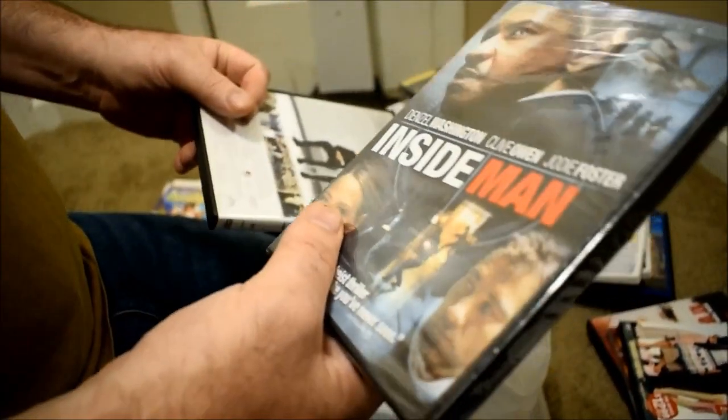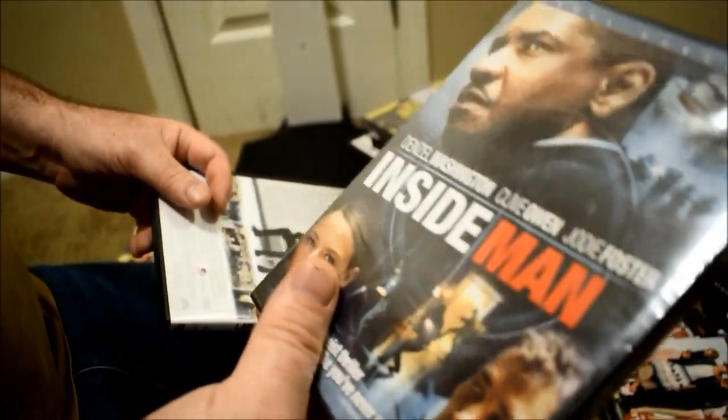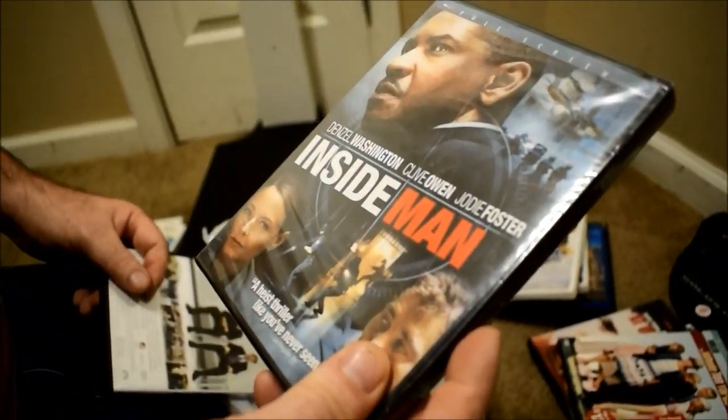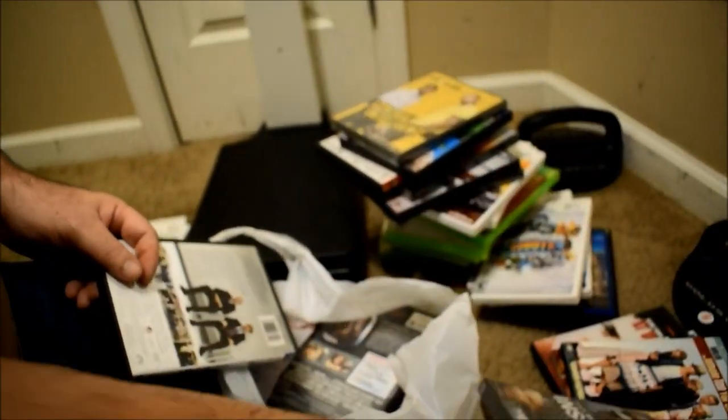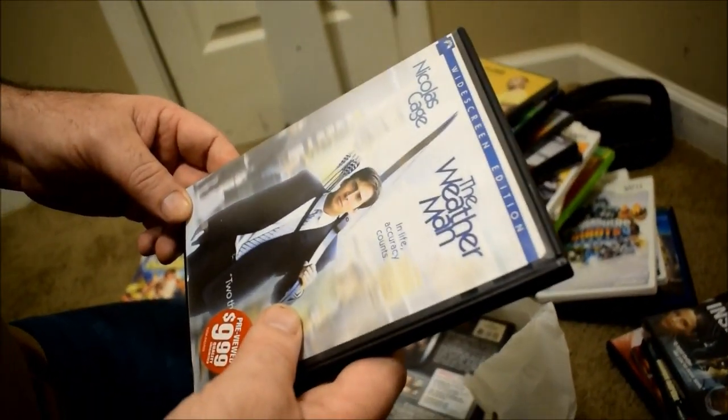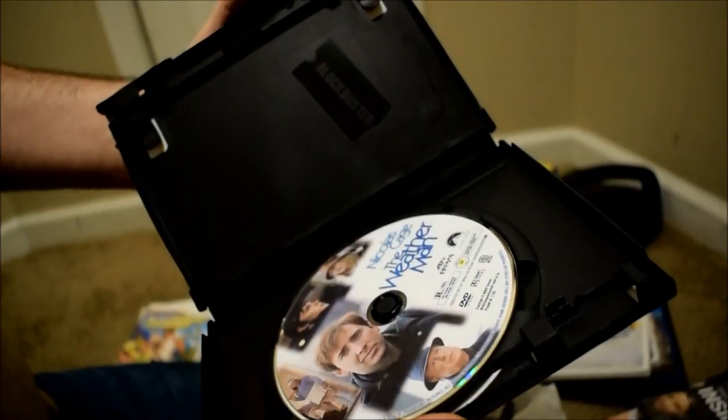Sealed — that's why. I was like, why am I seeing this over and over again? But yeah, it's sealed and it's full screen — that's why we have it, that's why we picked it up. Weatherman — yeah, because I don't remember having this and it was one of those simple movies that just needed to be added to the collection. It is a Blockbuster case — there were a lot of Blockbuster cases.